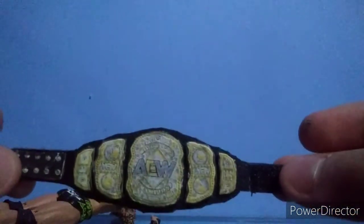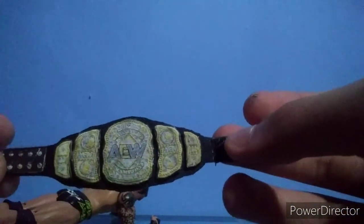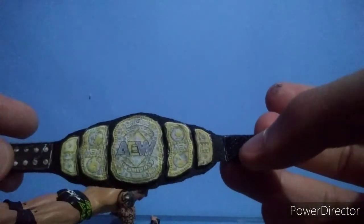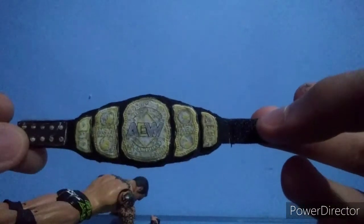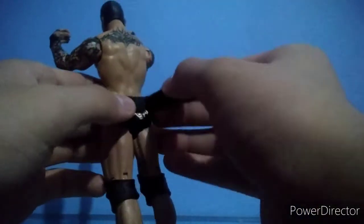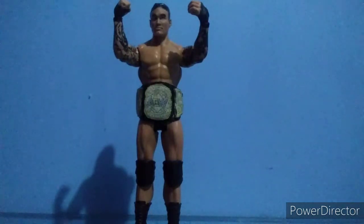They can look even nicer if you put tape on top of them before you glue it, or use Mod Podge. I just did this quickly for the tutorial but it looks really, really good. This is the most realistic, cheapest, and easiest way to do a homemade championship. The AEW is very difficult because of the five plates with a lot of details, but a simpler championship would be easier. Here's the championship on Randy Orton.